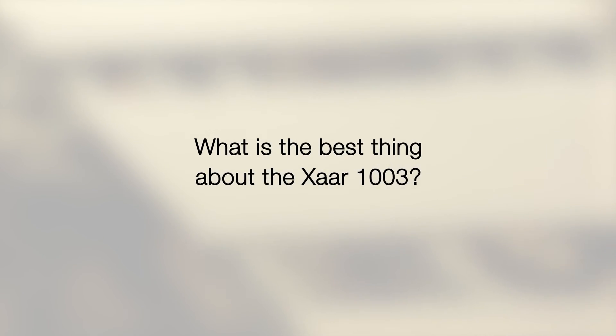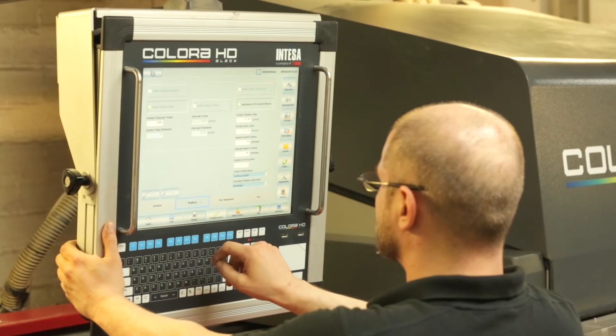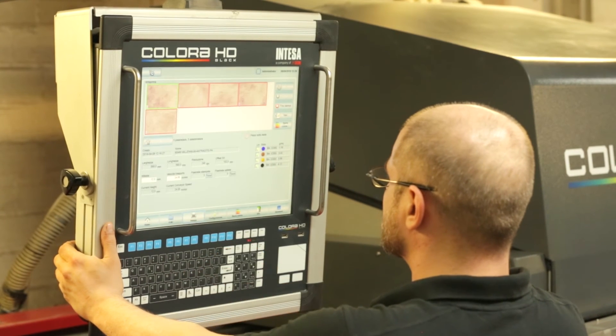The best thing — I am a designer, and I know I spend a lot of time in research. We have hundreds of articles, hundreds of products, hundreds of pictures in production. So with the change to this new print head, all the pictures, all the designs, all my work is safe.